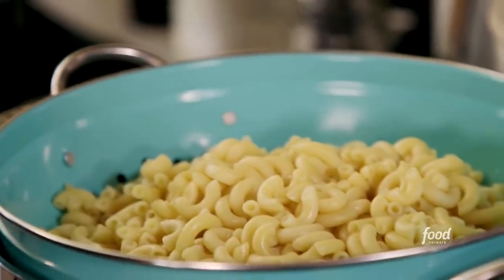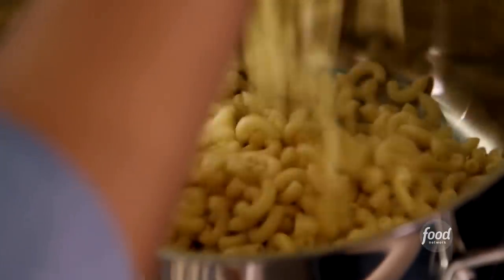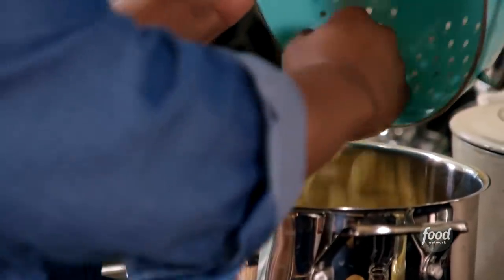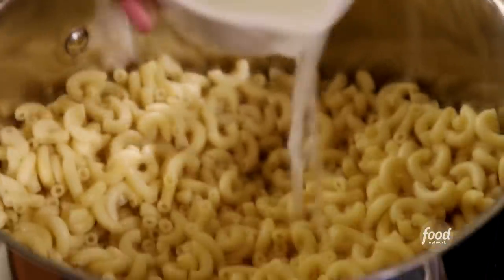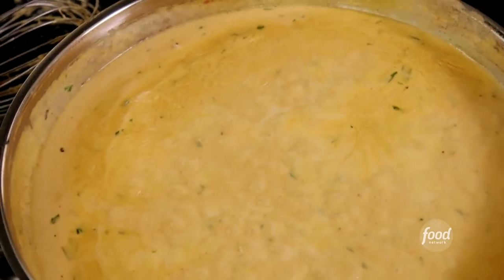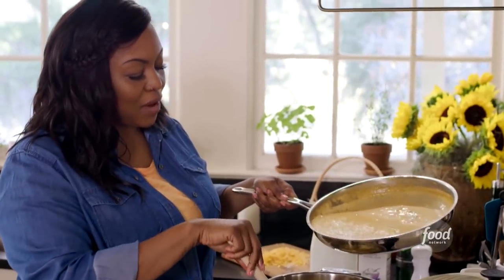I've already boiled one pound of pasta — basically just one box — and I have drained it. I did reserve about a cup of pasta water. I'm not going to use the entire cup, but I did save a bit. Because of the starch, it's going to help as a binding agent to keep the macaroni and cheese together. It's still a casserole, so you need some type of structure. I'm going to add this glorious cheese sauce directly into the pot with the pasta.